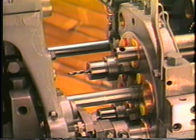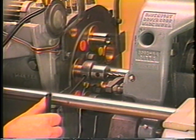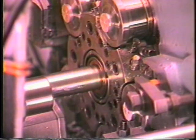Bottoming the holder against the spindle facilitates drill replacement. It is sometimes necessary when drilling larger holes to grind a flat on the shank of the holder to prevent the holder from torquing loose in the spindle.